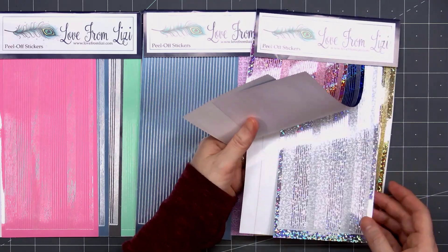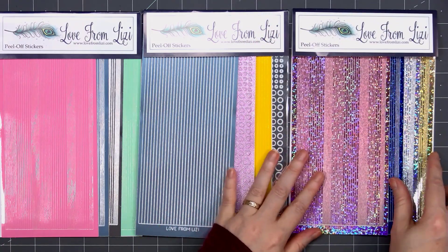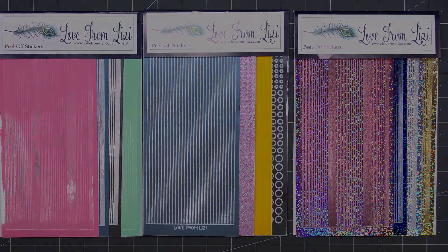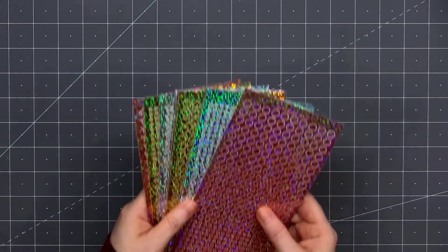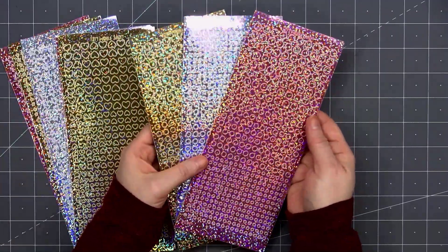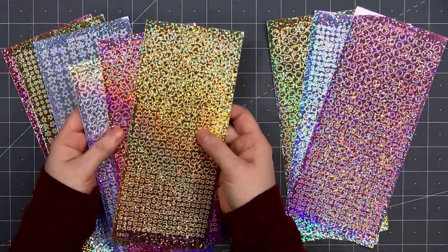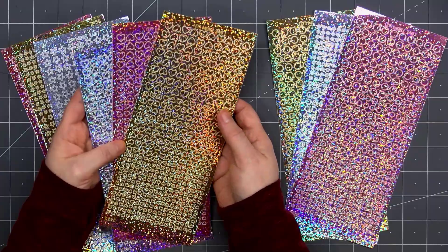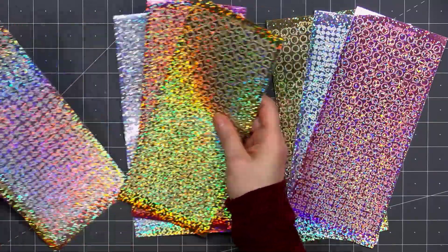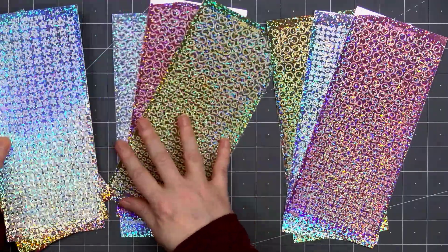The final peel-off bundle is all holographic in the pinstripe style — pink, blue, silver, and gold. I love the sparkly holographic peel-offs, and I'm so excited that Lizzie is now offering holographic colors for her mini shapes. There are mini circles, mini hearts, and mini stars, now available in pink holographic, silver holographic, and gold holographic. These are perfect for embellishments. Since they're stickers, they don't add extra dimension, but with that holographic finish they add a lot of sparkle.